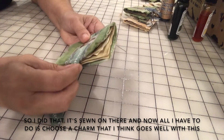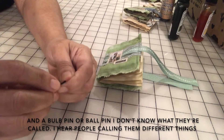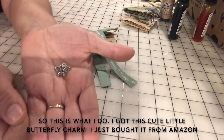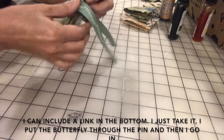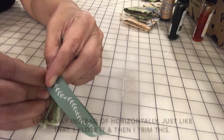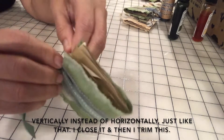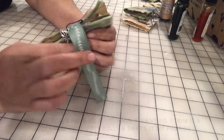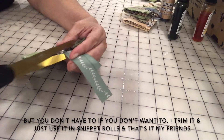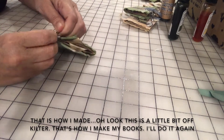Now all I have to do is choose a charm that goes well with this and a ball pin — I hear people calling them different things. I have this cute little butterfly charm I spotted on Amazon — I can include a link below. I just take it, put the butterfly through the pin, then go in vertically instead of horizontally, close it, trim it, and use the leftover in snippet rolls. That's it!